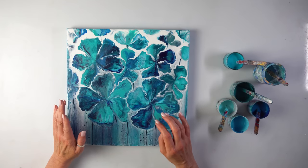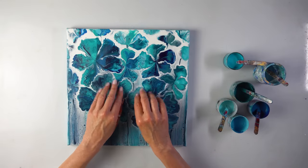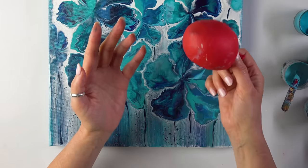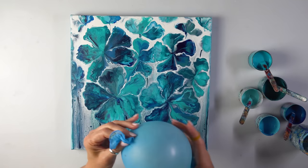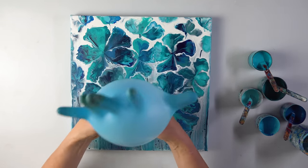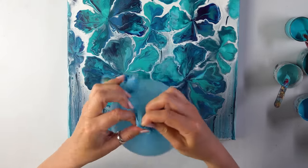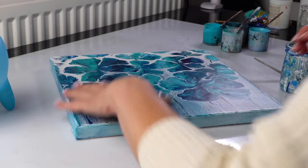I fancy some balloon dips for a change because I want different shapes. I don't like the way the flowers look. I've got my veteran balloon that's almost as old as the channel, but I think it's going to be too small for my purpose. I was looking for a suitable balloon but couldn't find one, so I'm going to use a glove — an old glove of course. I don't want those fingers, so I can have a little bit of fun. Now to do a balloon roll, I need some paint in the background.